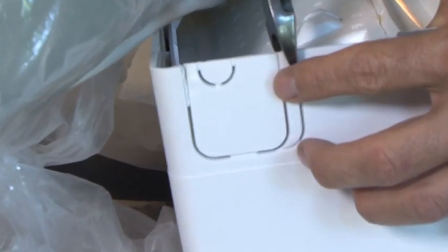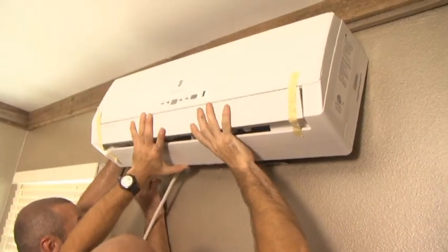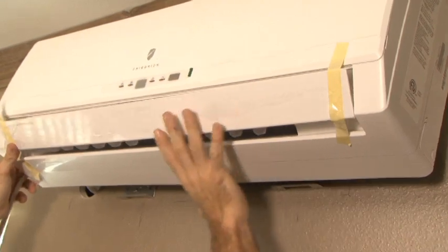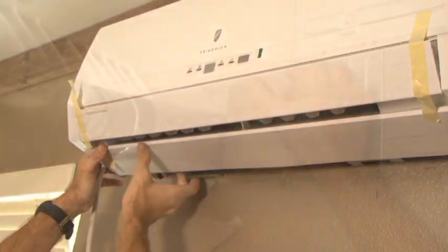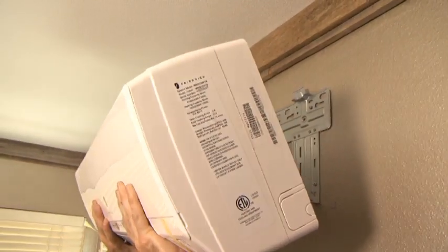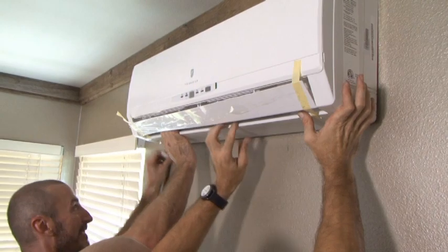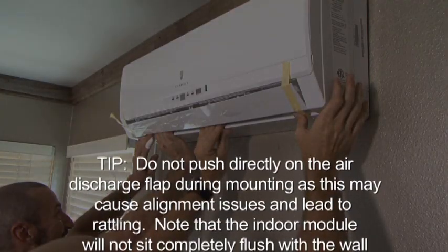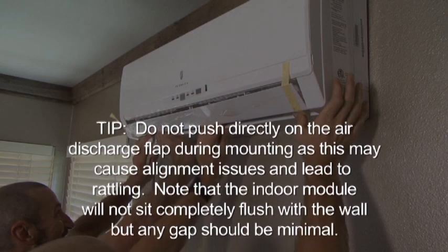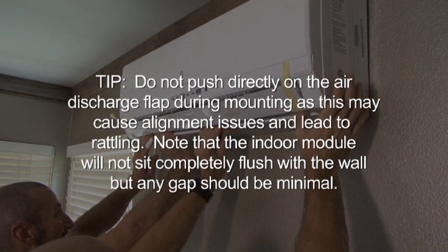Before installation, break the small plastic knockout on the side of the indoor unit for the power cord to pass through. Hang the indoor unit on the wall bracket, taking care to tuck the connecting line set into the gap at the rear of the indoor module. Use the connecting line bending guide to make any necessary adjustments to the connecting line in order to cleanly mount the indoor module. Hang the indoor module from the top of the bracket and then snap the lower portion into place firmly. Do not push directly on the air discharge flap during mounting as this may cause alignment issues and lead to rattling. Note that the indoor module will not sit completely flush with the wall, but any gaps should be minimal.